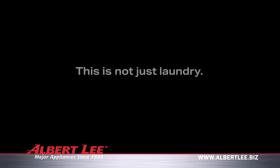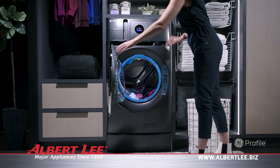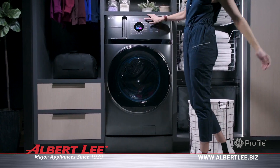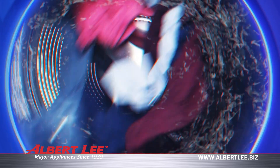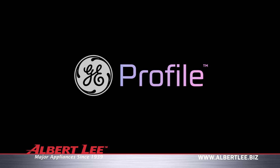This is not just laundry. This is laundry that's one and done. This is the Ultrafast Combo Laundry Machine that does both washing and drying cycles. This is revolutionizing laundry. This is GE Profile.